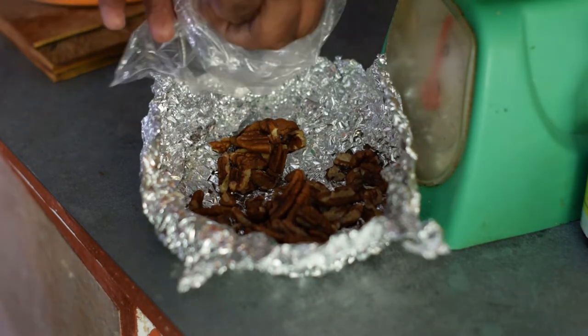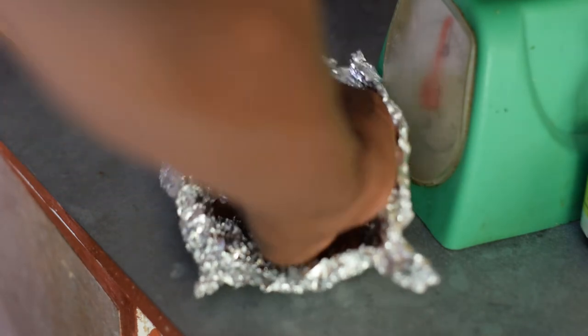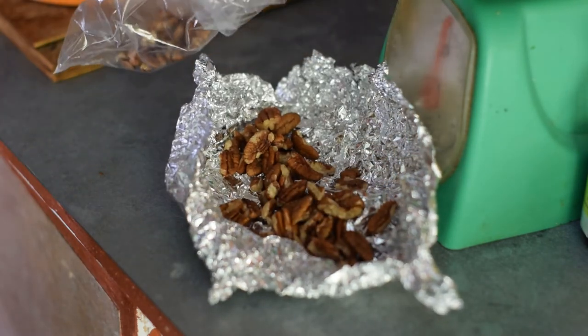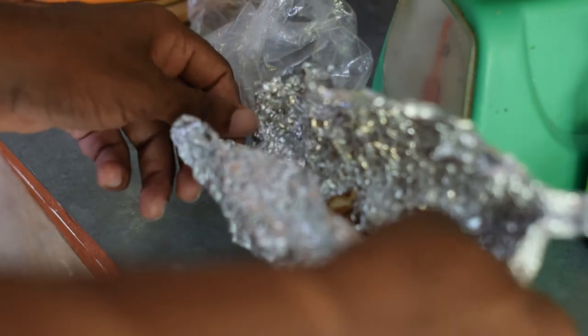I'll be adding some nuts into my batter to make my cake. I'm putting the nuts in a plastic bag so I can crush them into smaller pieces.